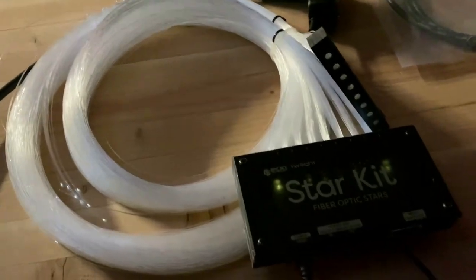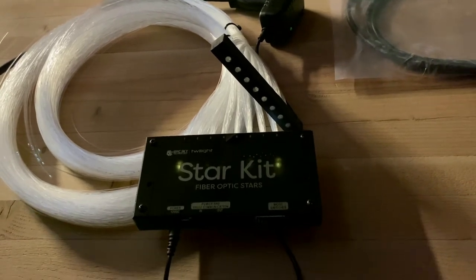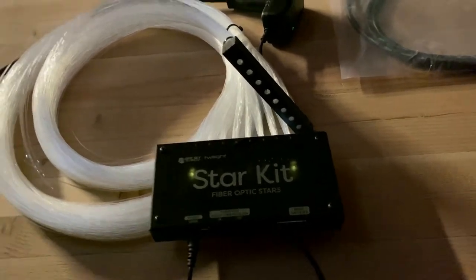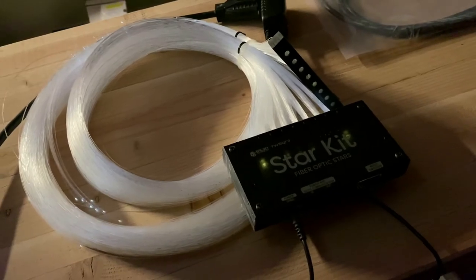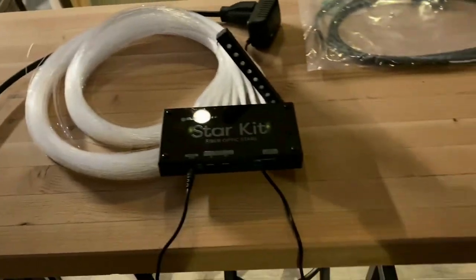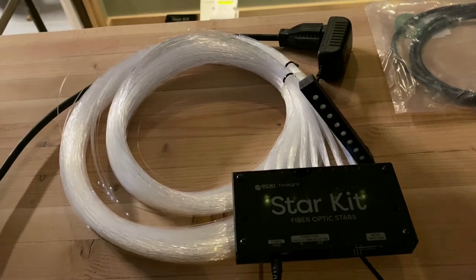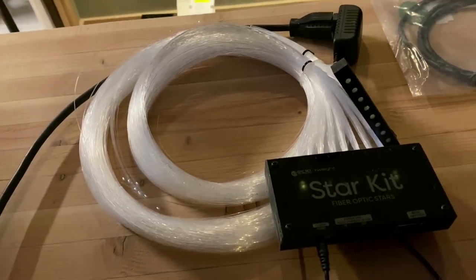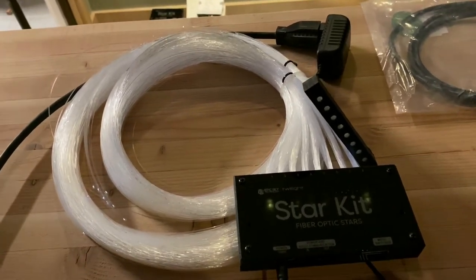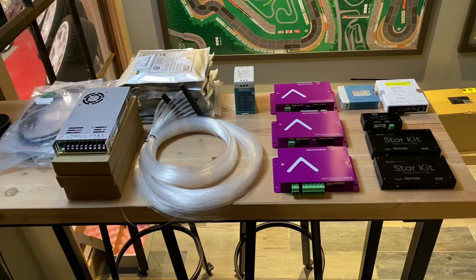We'll end up using two strands — one for the front of the room, one for the back — and it'll be all seamless. We'll also do voice control in the theater room. I'll be able to control the whole theater with voice and all lighting zones will be done with voice control.